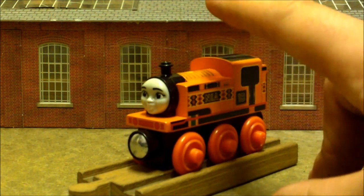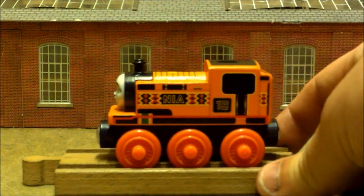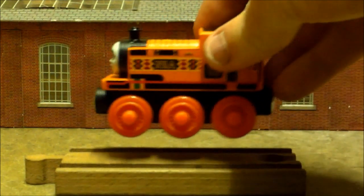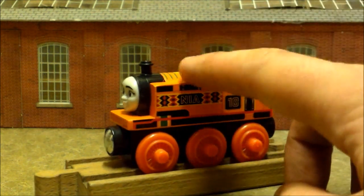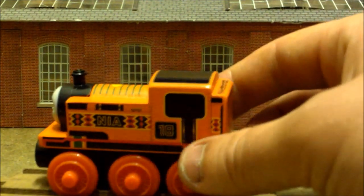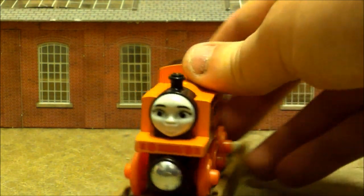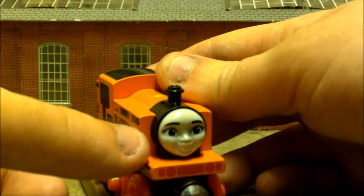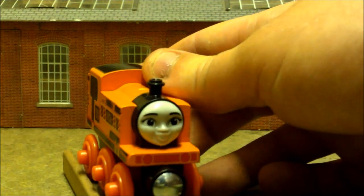I mentioned earlier that she doesn't have a dome. I do want to try and add a dome — maybe take some clay and form one on top of her. They've got the detail painted on but no moulded dome. I don't understand why they had to take away the dome; it's such a minor detail. Also, she's normally got a cylinder here — I think it's a water tank or sanding gear — which is also missing.